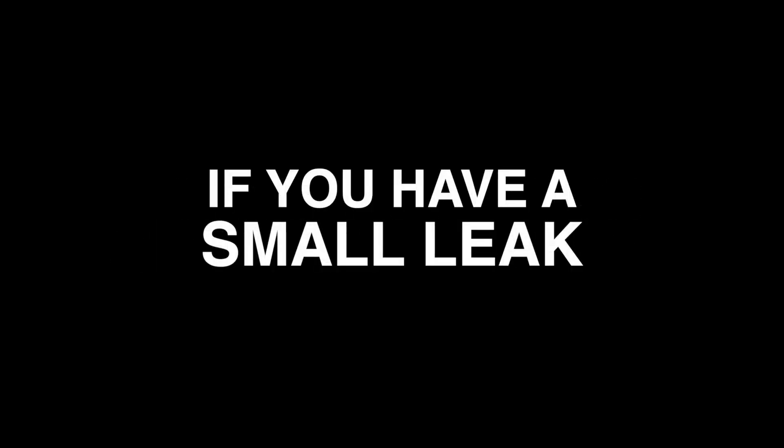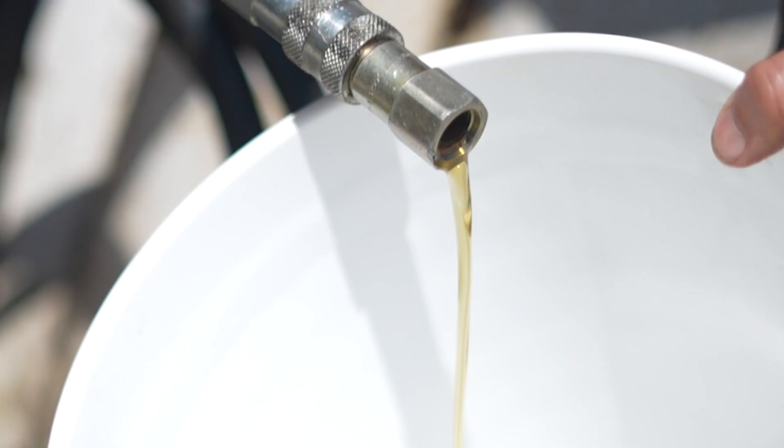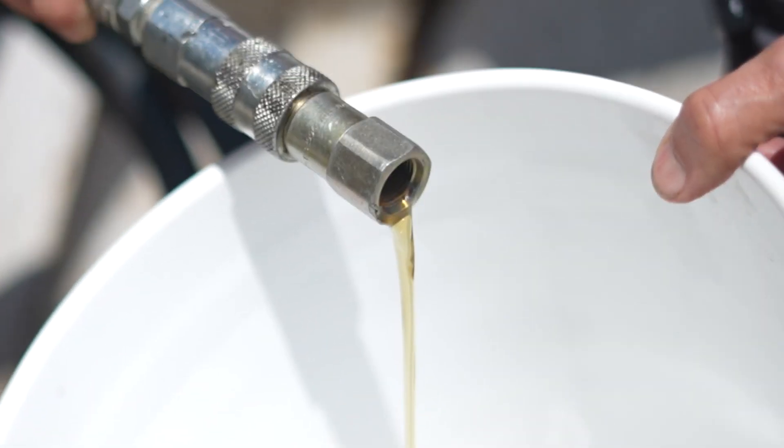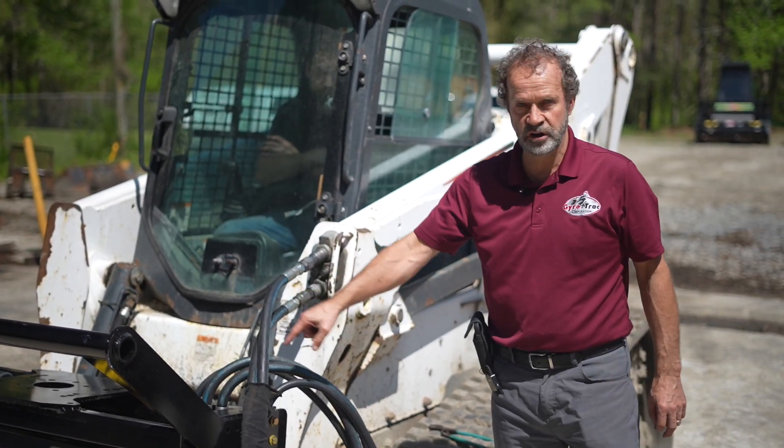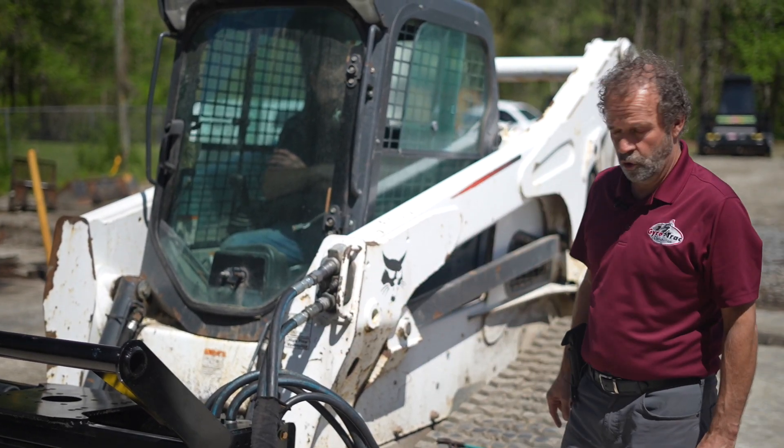If we have a small leak — like one gallon or half a gallon per minute — the cutter head is good and the skid steer is the problem. This was a normal leak. Don't forget to put it back in the case drain, because if the case drain is blocked, you're going to break the seal or break the motor.